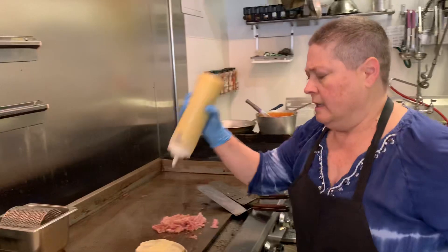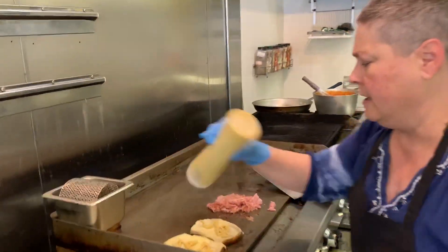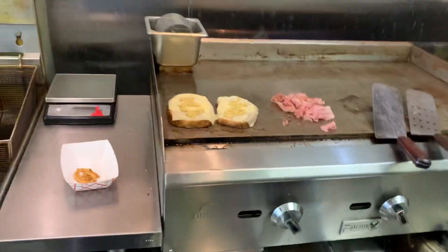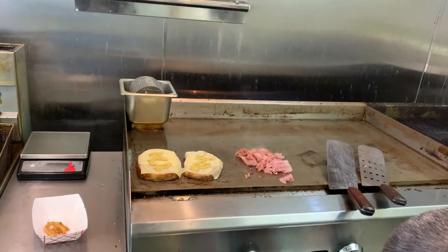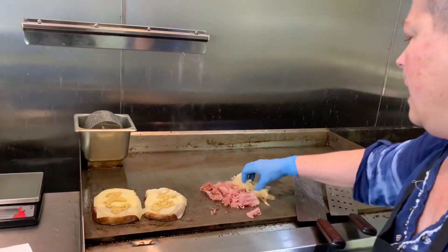This sandwich goes with our spicy mustard. We're going to put a little bit on each side here. Nice portion of our sauerkraut. We're going to get it hot.